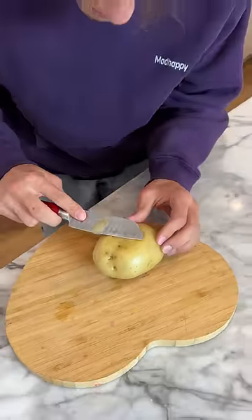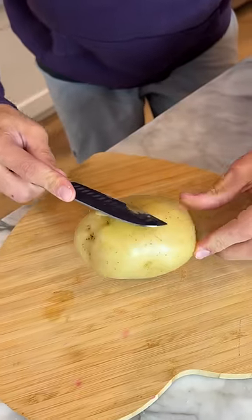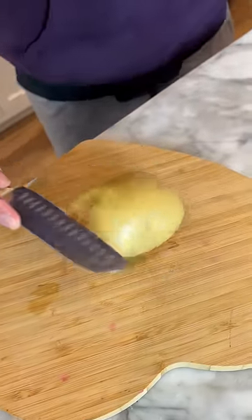The skin is coming off, but it's not peeling. This is a hot potato. The skin is not peeling very easily, or not as easily as I would like for having boiled this hot potato.